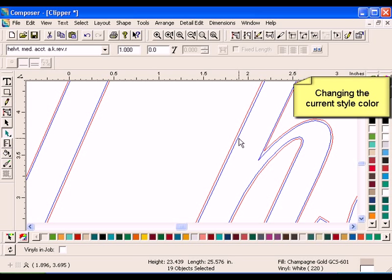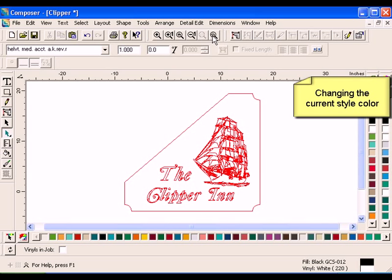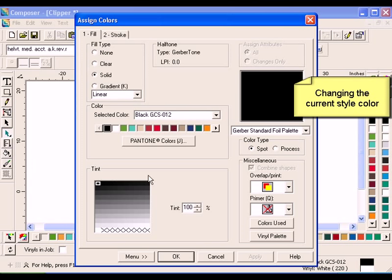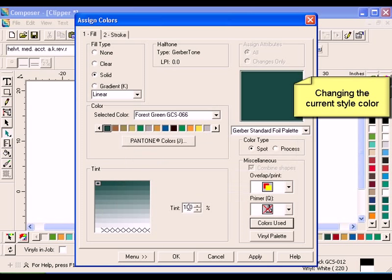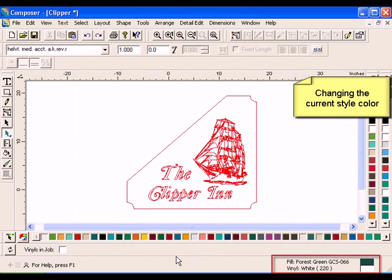The Current Style is the last vinyl or foil color selected. To assign color before creating a shape, you will need to change the Current Style first. Click on the work surface outside the design to cancel the current selection. Click the Fill tool from the Toolbox toolbar. Click the Colors Used button from the Miscellaneous box. Choose the Forest Green swatch. Click Select to return to the Assigned Colors dialog box. Forest Green is now the selected color. Click OK. The Current Style is now Forest Green Spot Color on White Vinyl.